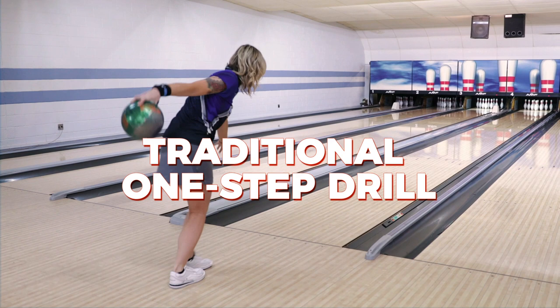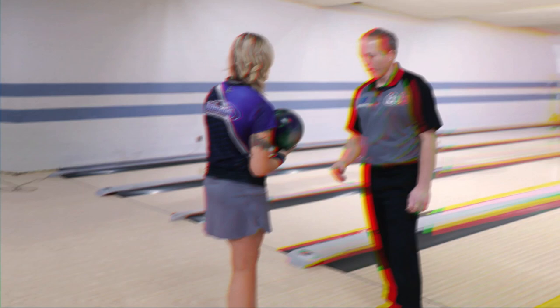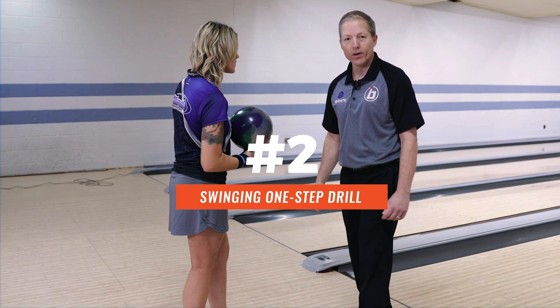That's the proper way to do a one-step drill. Now we're gonna go to two other versions. The second version is called the swinging one-step drill, and it really works well with bowlers that have a lot of effort in their swing.